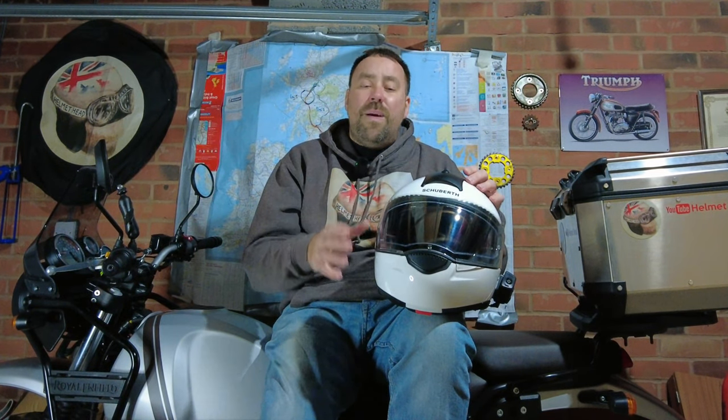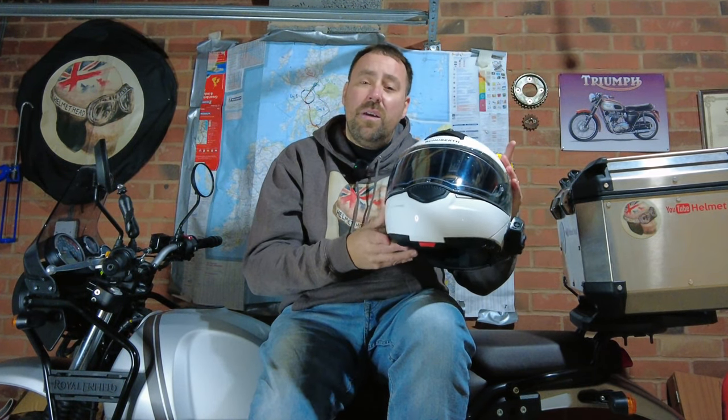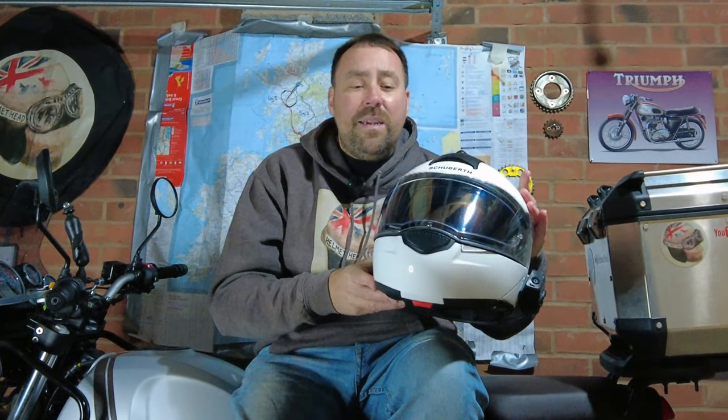The first feature I want to talk about is when you get it out of the box — it comes in a lovely orange bag. But the most important thing is when you lift it out, you go, 'That feels really light.' This only weighs 1,550 grams. And trust me, compared to my Kberg, you can really feel the weight difference. That is super, super impressive.